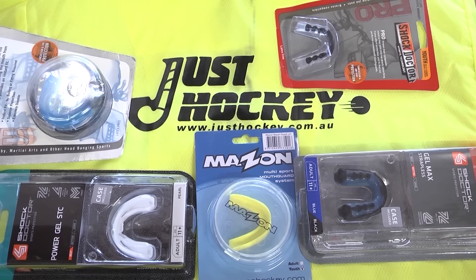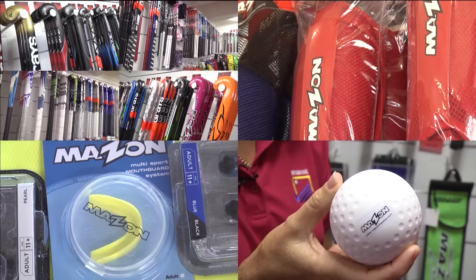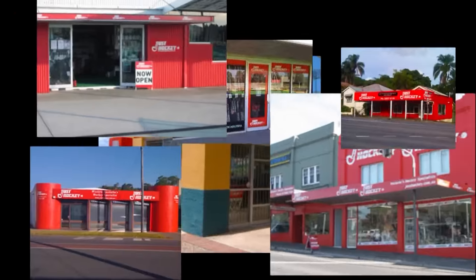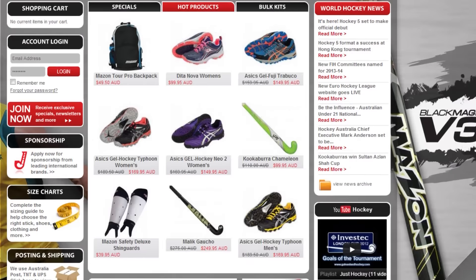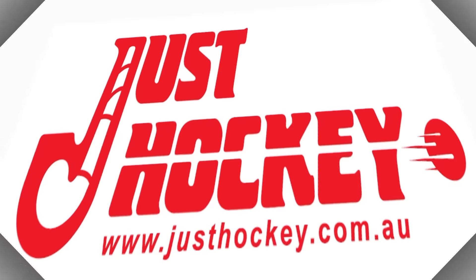Just Hockey is the largest supplier of hockey equipment in Australia. With a full range of sticks, pads, shoes and safety equipment, check out the website for the store nearest you, all the specials and the latest hockey news from around the world on Go Hockey News. Just Hockey — it's all hockey.